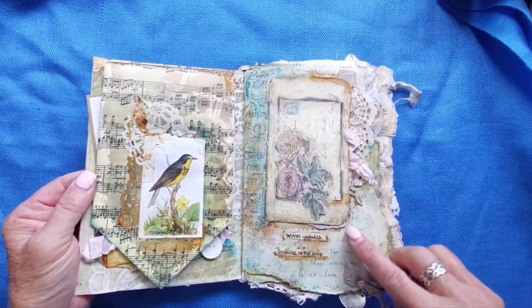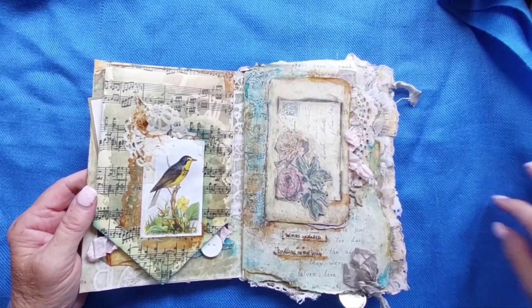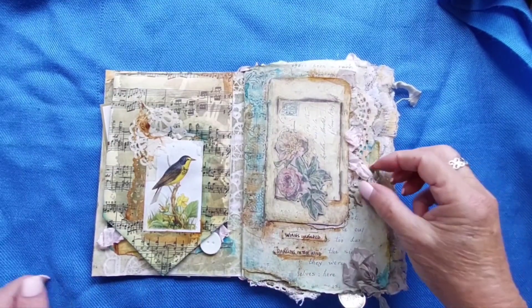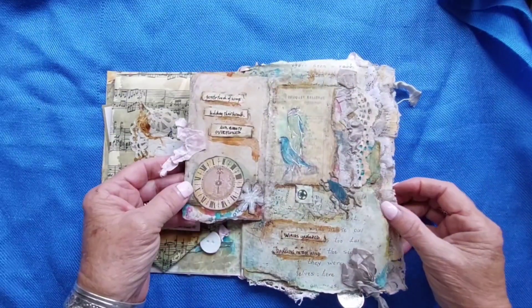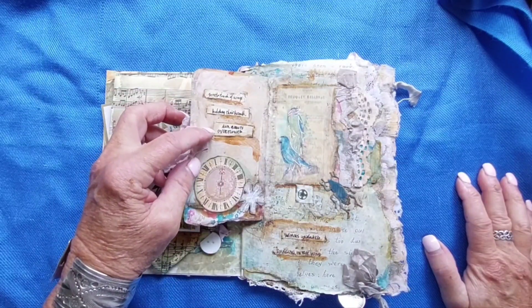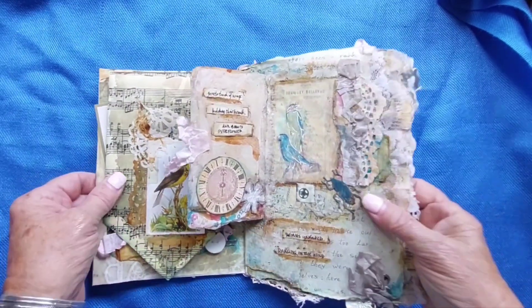Here is the beginning. There are some words here that are quite faded out — about getting your wings and flying and embracing the world, I guess. This little envelope opens up and inside there's more of the poem: 'holding her breath, the beauty overflowed, gentle touch of wings.' And again, more clocks.